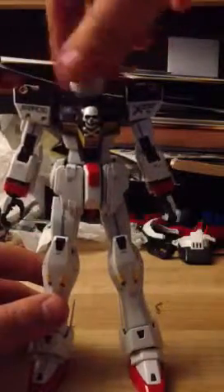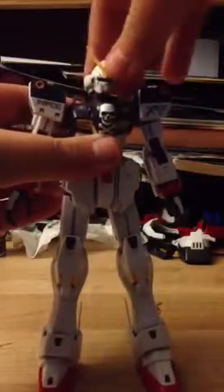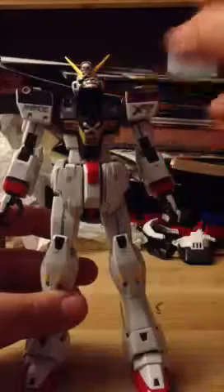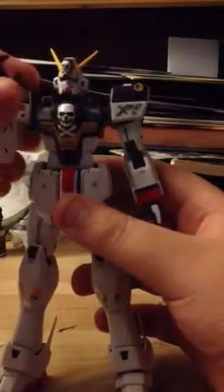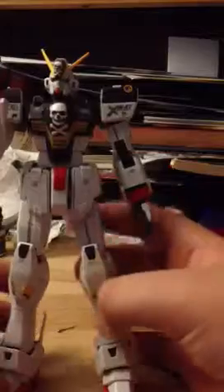Let's get on to articulation. Head goes all the way around, forwards and back, side to side. The cockpit opens. It goes all the way around without the core fighter, at about that degree — same with some High Grade 00 Riser GN Sword, I guess.